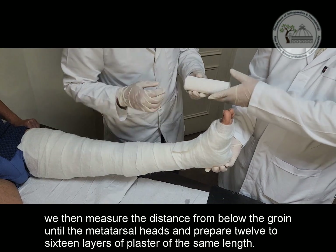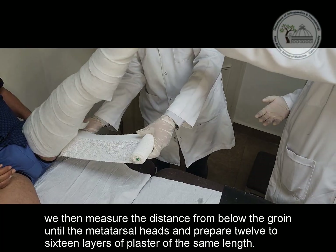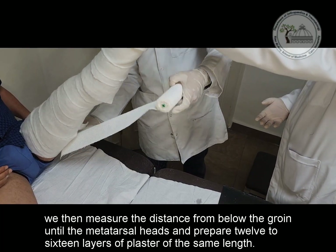We then measure the distance from below the groin to the metatarsal heads and prepare 12 to 16 layers of plaster of the same length.